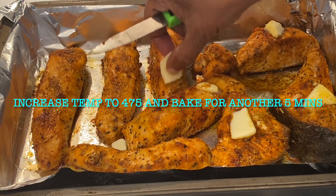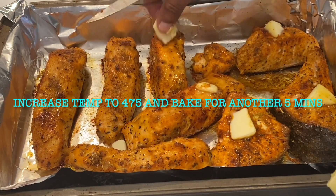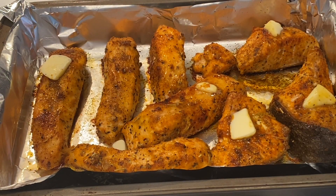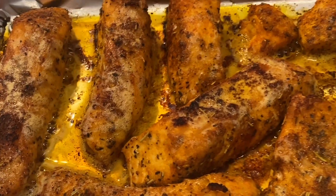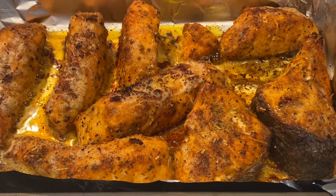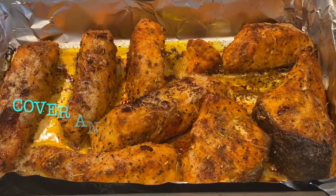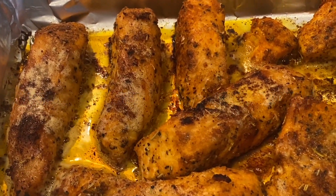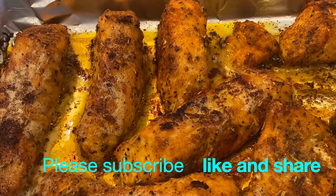I'm going to put this back into the oven at 475 degrees Fahrenheit — so I'm going to increase the temperature to 475 — and I'm going to give it another five minutes. After five minutes, this is what the salmon looks like, and it looks so delicious. Right away, you want to cover this and let it rest for at least five minutes before serving, so that it retains all the moisture and it won't dry out.